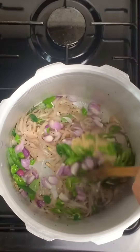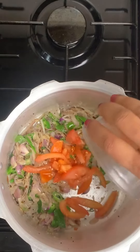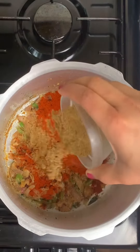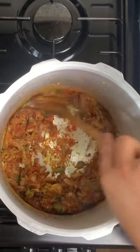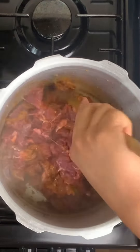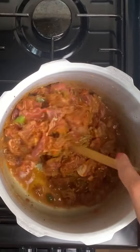I will mix the onions. We will mix the onion with the paste. Add white in low flame. Add 1 teaspoon, then add 50 grams of beef. Add 1 teaspoon of beef with the paste. 1 teaspoon of jeera. Then add 1 teaspoon.